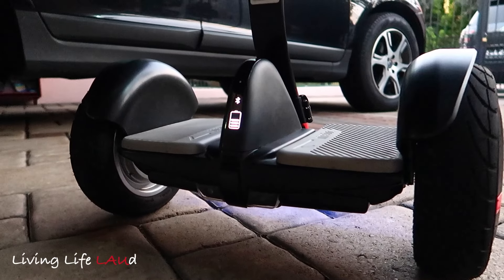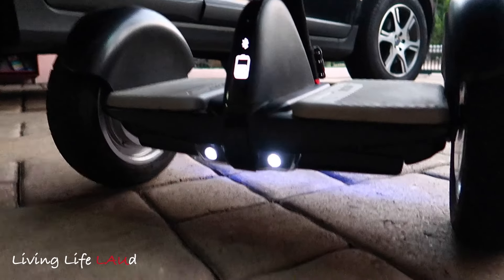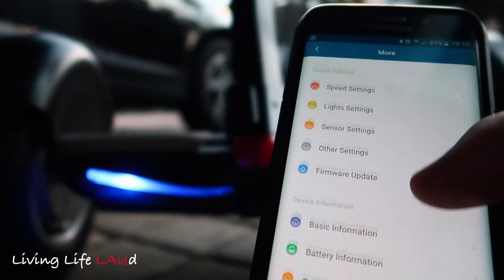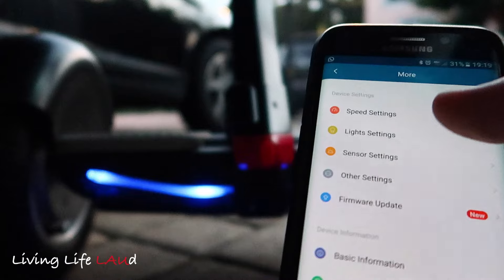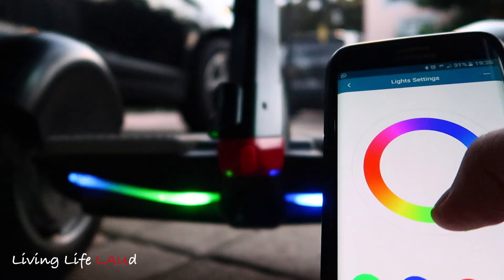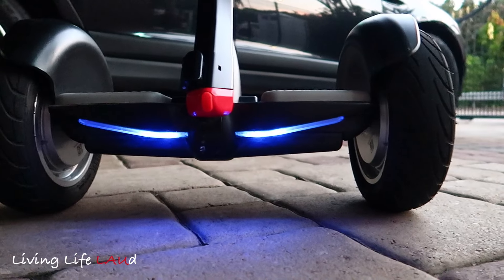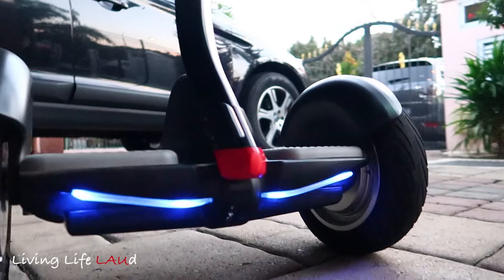It's later in the day and I'm doing this short segment to show the headlights in action — you can see the headlights turning on right here. In the smartphone app there are several different functions: speed, light, sensors, and so on. You can also view your battery information, speed, and mileage. For the light settings, you can change the LED color just by swiping on your phone — now it's green, yellow, and red. When you turn right there's a signal light, and when you turn left there's a signal light as well.